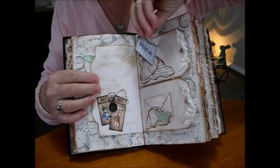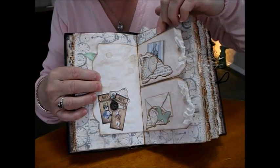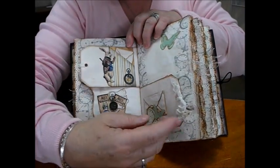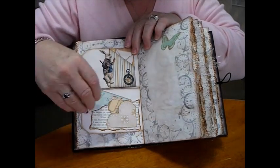This is a wee envelope with a wee tag inside it — an envelope with a tag inside. Plus a cut out rabbit. A wee envelope with a note in it. A bit of layering here on a pocket and a little tag.